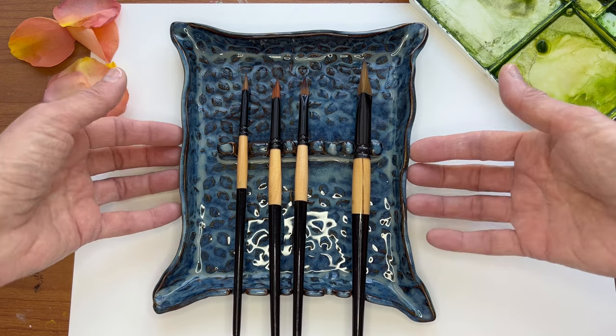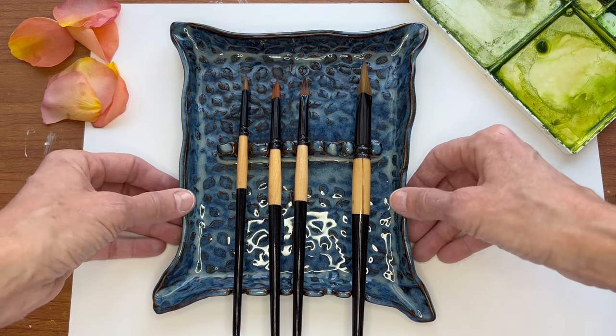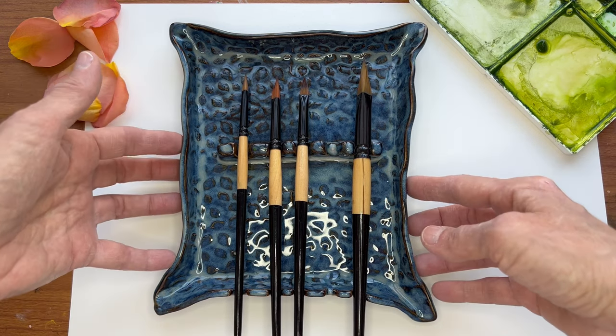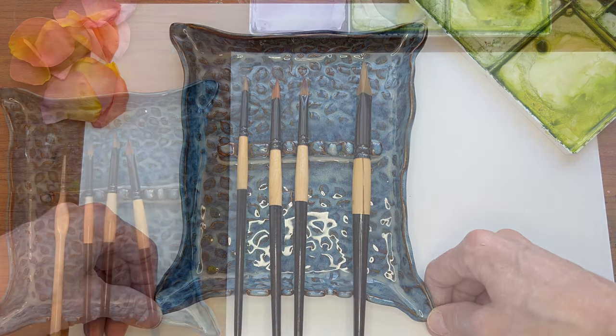A lot of people have also asked me about this tray. This brush tray was made for me by my sister-in-law who does a lot of pottery. I wish she had an Etsy shop or something, but she doesn't. But if she ever does, I will let you know about that too.